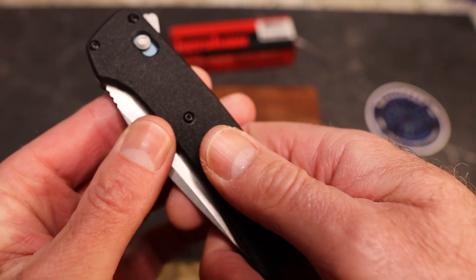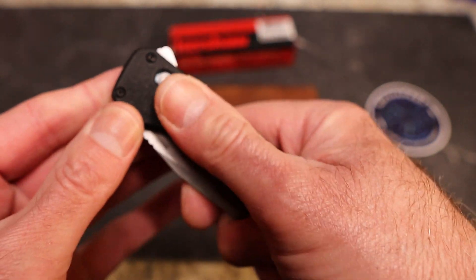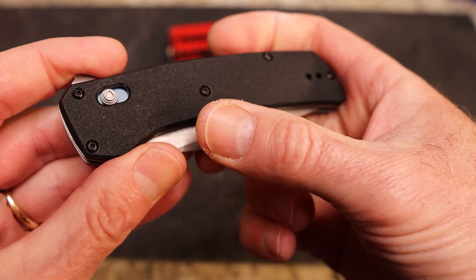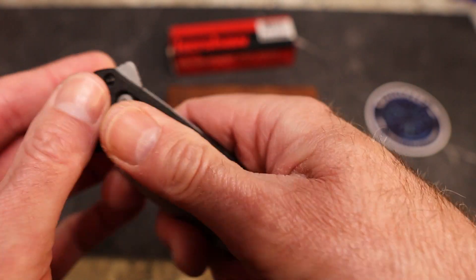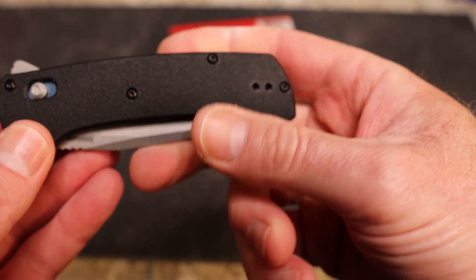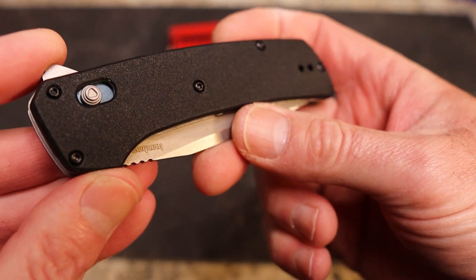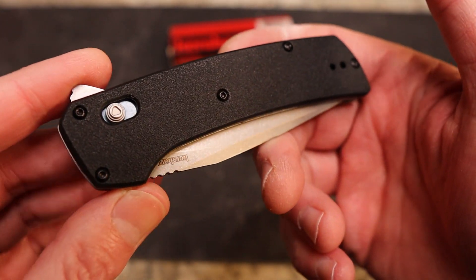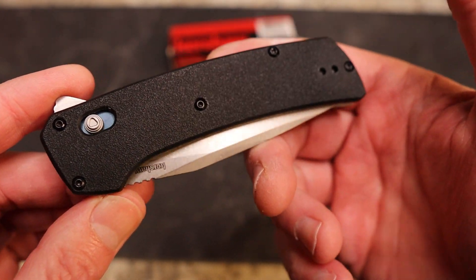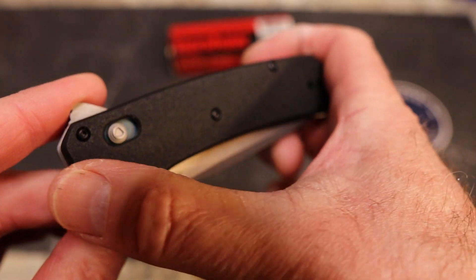You do have this polymer black handle material, and it's like soft skateboard tape — that's how I'd describe it. It's not super jagged, very nice, not going to scuff your hands up, but it's very grippy. That's why I'm probably going to title this something like 'budget work knife,' because that's exactly what I picture this as.